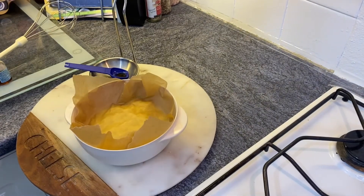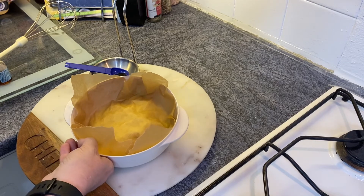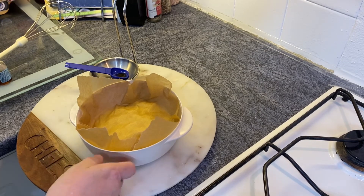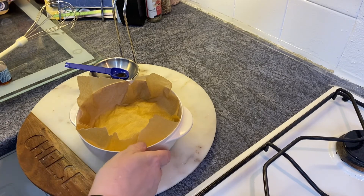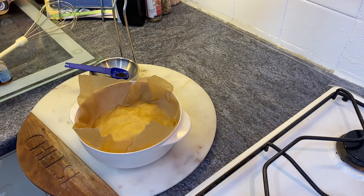It needs to be allowed to cool before you put it in the fridge — you cannot put it in the fridge right now because it's too hot. If you put hot things in the fridge, it raises the internal temperature and affects the other food, putting it at risk because the fridge will become too warm. So once it's cooled, you can put it in the fridge until you're ready to use it.